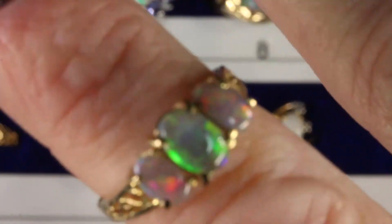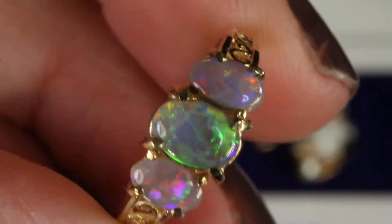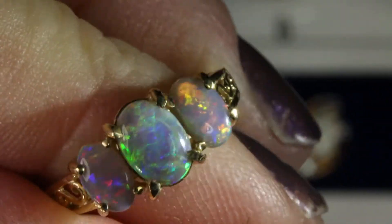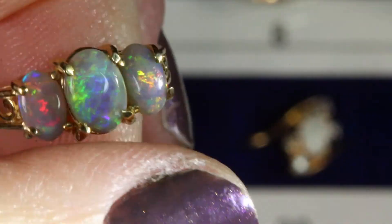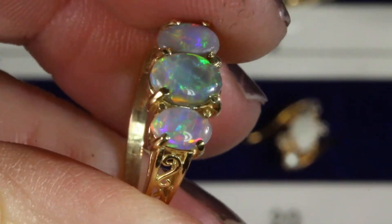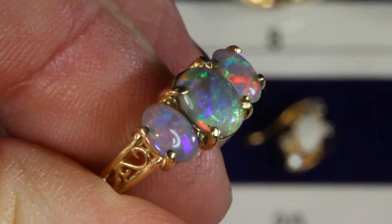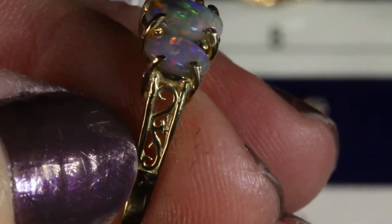Ring number two is a triple opal engagement ring. This is also solid black Australian opal, and I put two opals on either side that have more of a pink look to them — yellow fire and pink fire in the outside opals — and the center opal has a more green-toned fire. I really like this combination and how it came out in this ring. It's just a beautiful solid black opal ring and it has this lovely filigree in the design.